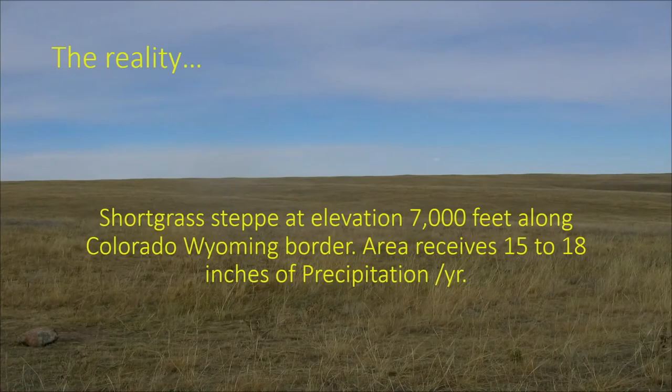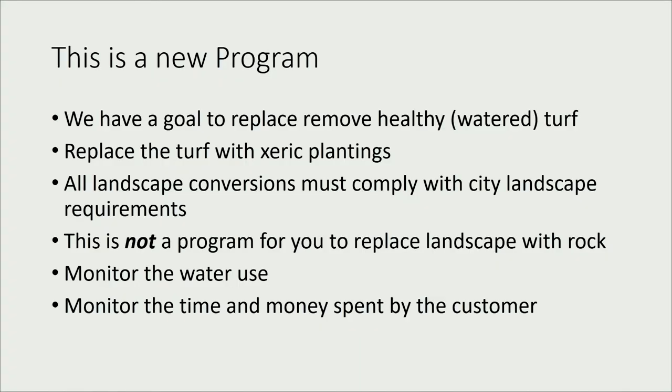This is what Greeley looked like before we all came here — a flat grass lawn, but it's native and more adapted to here. Bluegrass is not as adapted, but use it practically. This is a new program we're offering this year. We did a trial in 2018, and we have a goal to replace healthy watered turf with xeric plantings or alternative turf.